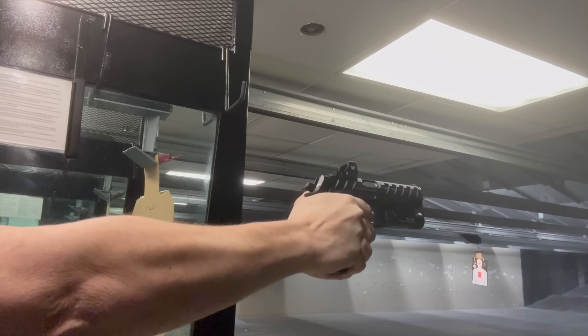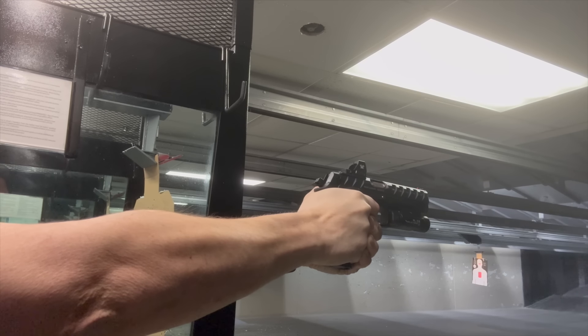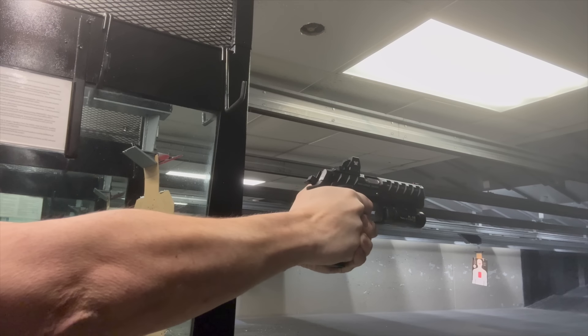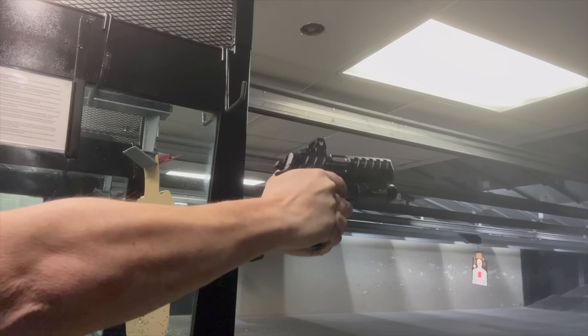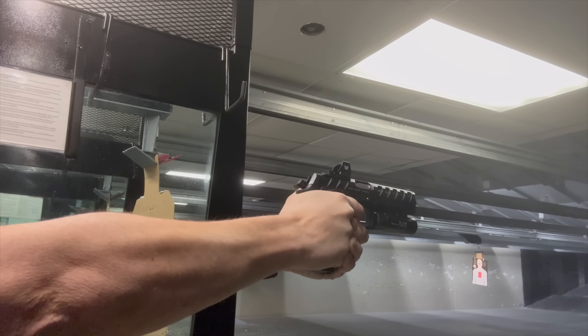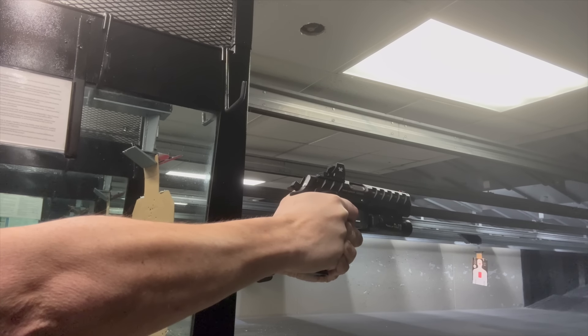We're hitting the range to see how the Excalibur performs under pressure. These were my first shots with the Excalibur, and as you can see, there was very little muzzle flip. It was actually my first time shooting with the Defender Red Dot as well, but I found the combination helped me find center mass quickly. The trigger has a surprising release — it's not a crisp break, more of a smooth release as you pull through the trigger.